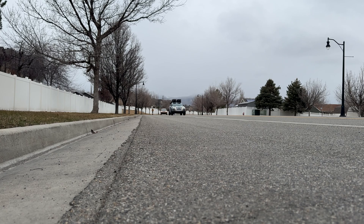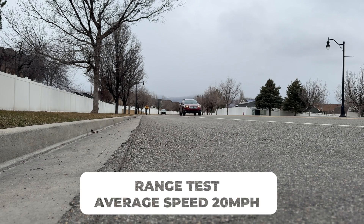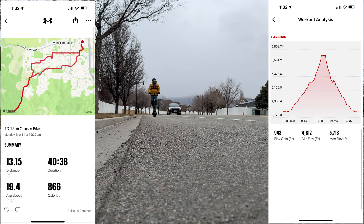The last thing I want to talk about before the recap is range. The other day I did a range test — average speed was about 20 miles per hour, and my app recorded 13.15 miles with 943 feet of elevation gain. Okai says you can get double that, with their rating at 31 miles per hour. I think that is doable if you go slower. Recap: does the Okai Panther change as the battery gets low? It does, but not nearly as much as I thought it was going to. If you like this video, I've got more videos featuring super scooters topping out around 45-50 miles per hour.